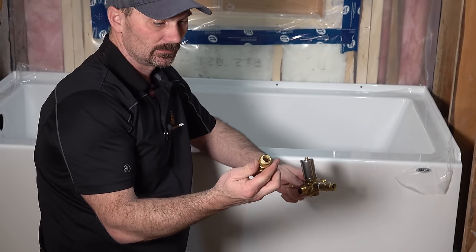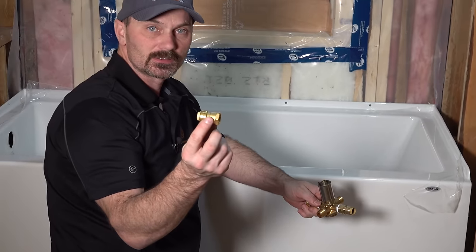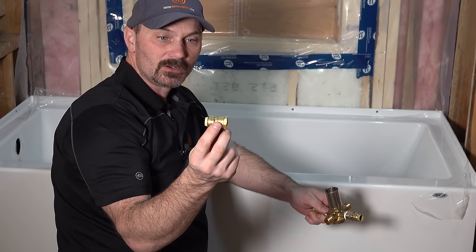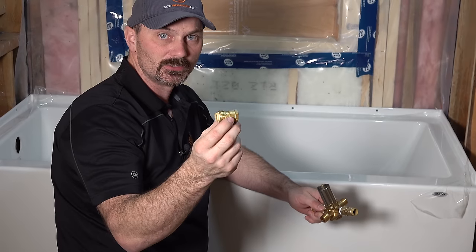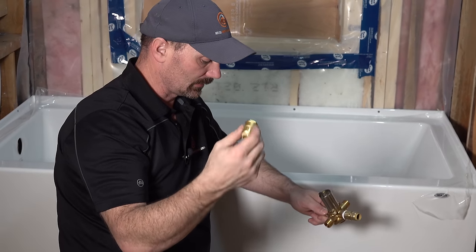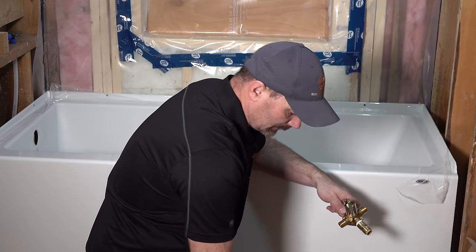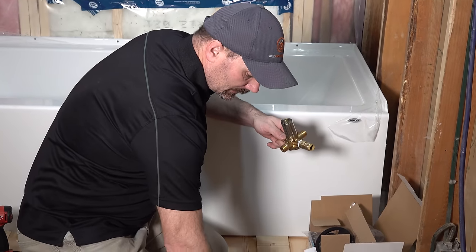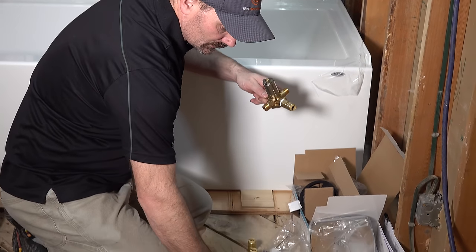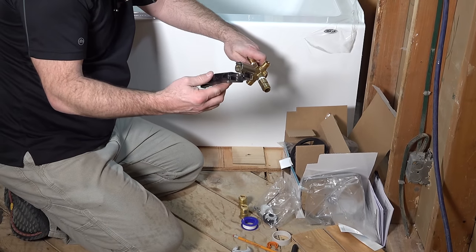It's threaded on one end to fit the valve and it's a push-fit fitting on the other end to fit the PEX piping. You can get those in straights just like this, or they come in 90-degree bends as well — depending on your situation you might want 90s, and we can talk about that when we get to putting the valve in. You'll also need some Teflon tape, a couple of small crescent wrenches, and a tool for cutting your PEX pipe.